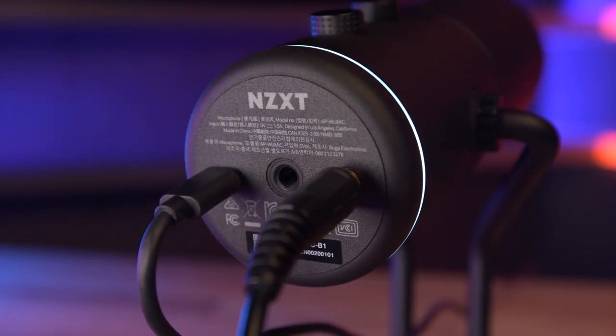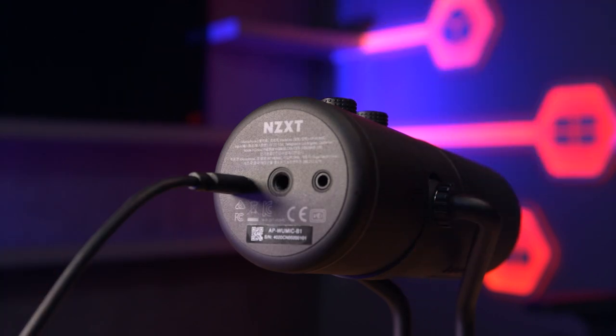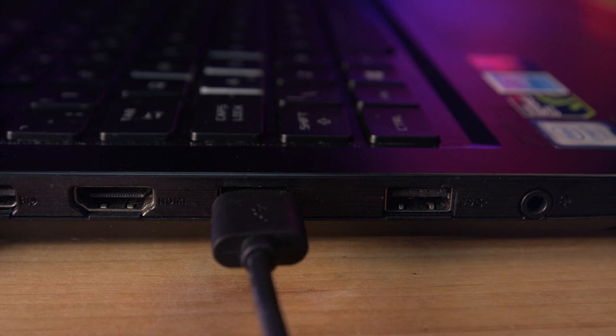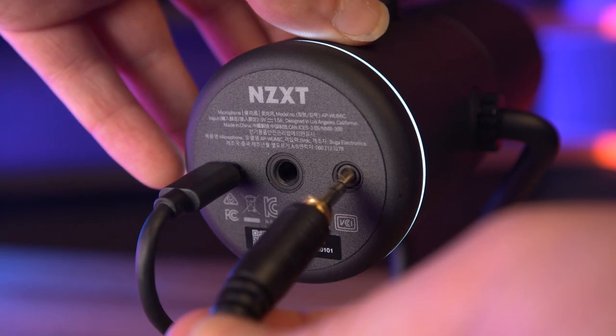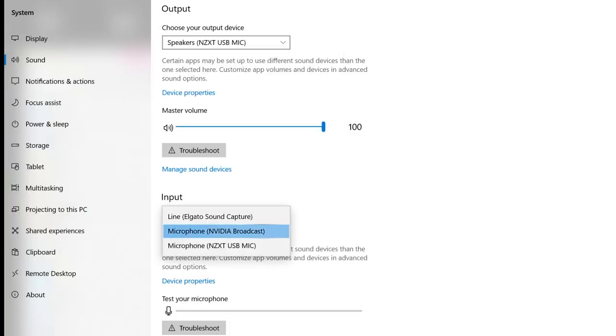The setup of this microphone is extremely easy. It's one of those plug and play mics that really isn't a hassle to get up and running. You just take the USB-C cable, plug it into the bottom of the microphone, then take the other end and plug it into a USB 3.0 slot. For the monitor setup, simply connect your headphones to the bottom of the microphone, set your computer speakers to the NZXT USB mic and the default recording device to the NZXT USB mic, and you're able to hear the sounds coming from your PC. This is perfect for those of you who stream and want to monitor everything that your stream hears, including your microphone.